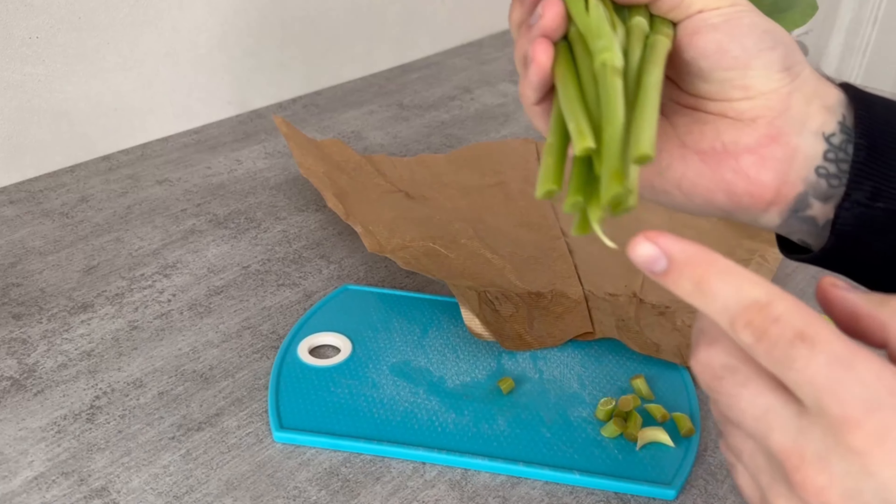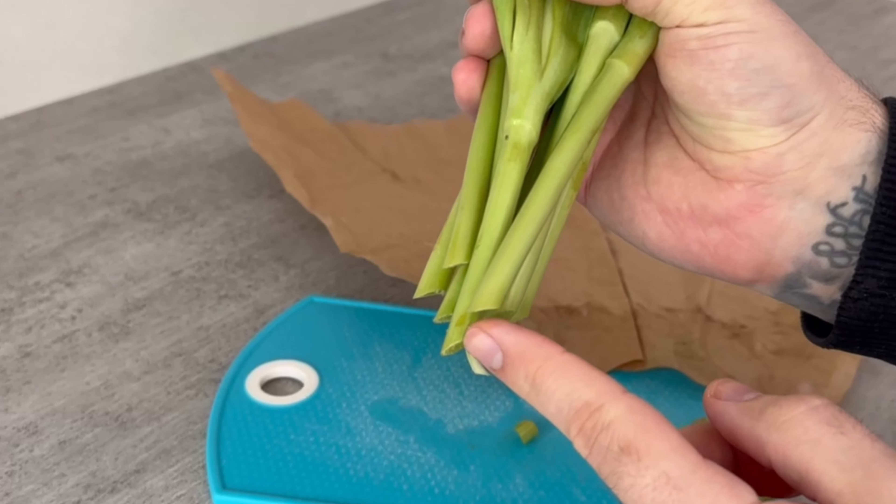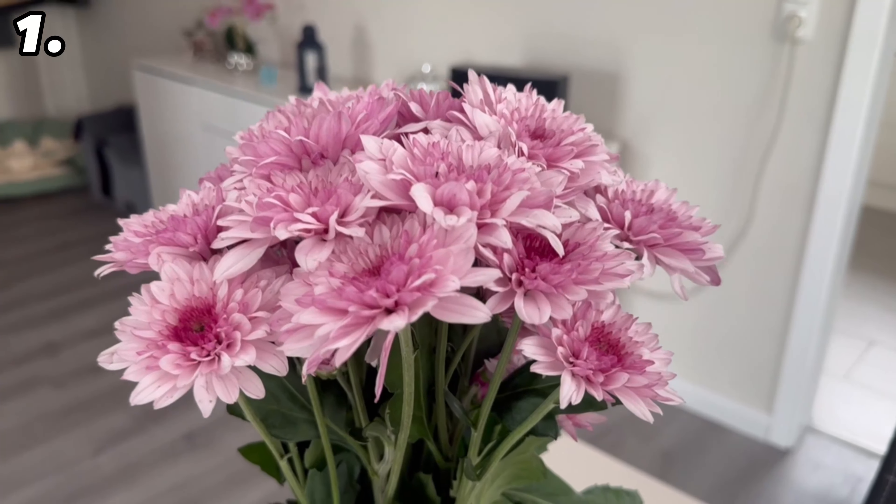Before we get to the real insider tips, here's one that probably everyone knows. Did you know that you should always cut your cut flowers at an angle, preferably at a 45-degree angle? This allows them to absorb enough water and helps them last longer.